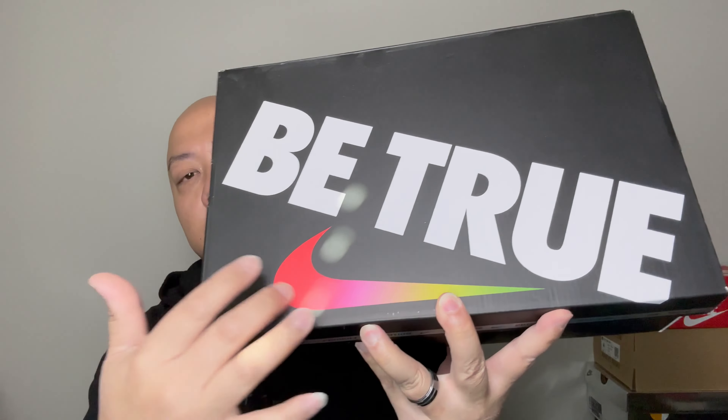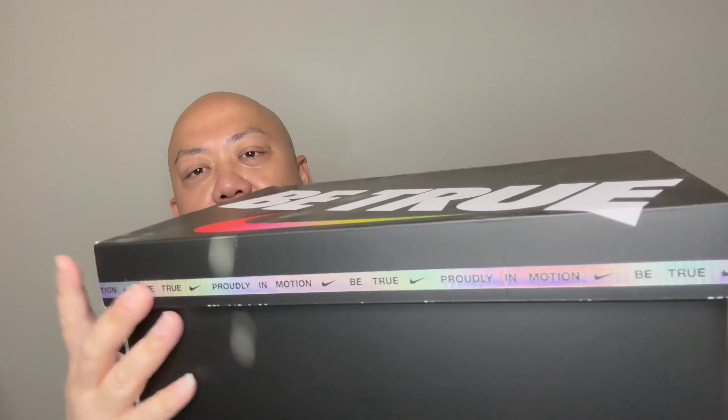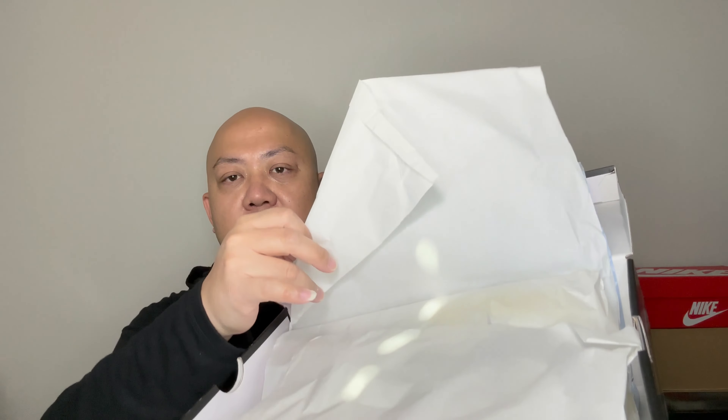What's up YouTube, it's me JSpec back here on a sneaker review. This time it's the Nike SB Dunk Low Pro — black box with a colorful swoosh and a hint of hologram throughout. There's the tag: Nike SB Dunk Low Pro BT, which stands for Be True. On the inside, colorful tissue paper — something different.